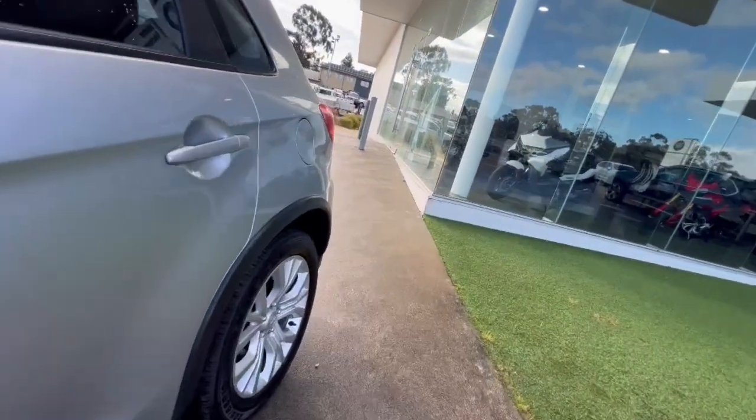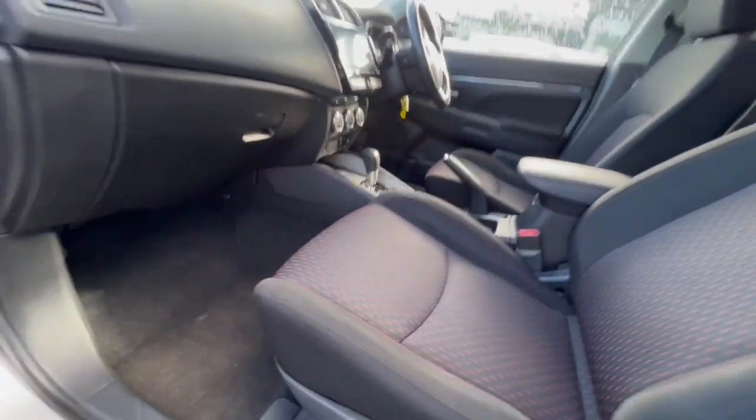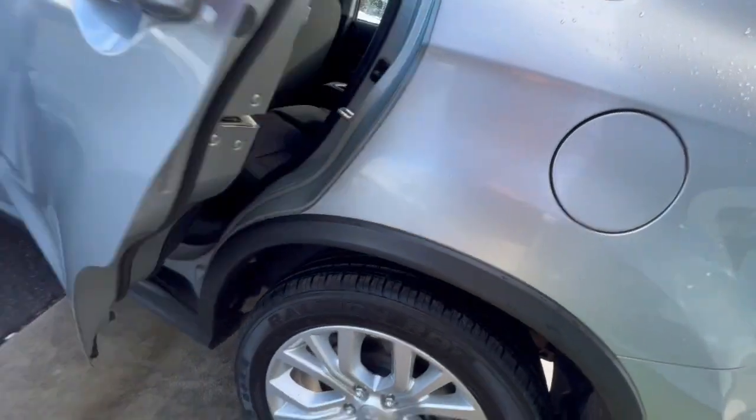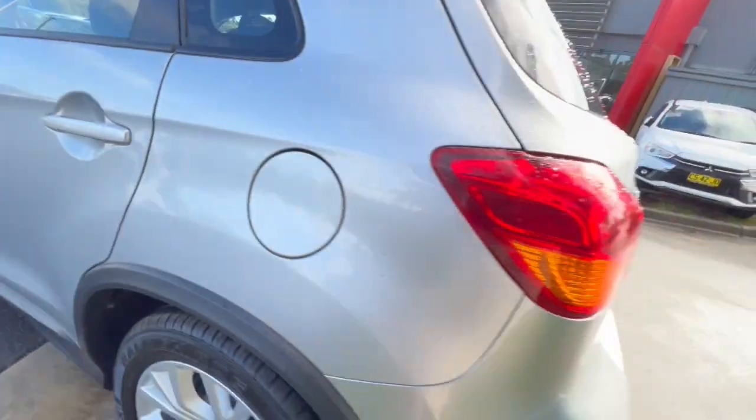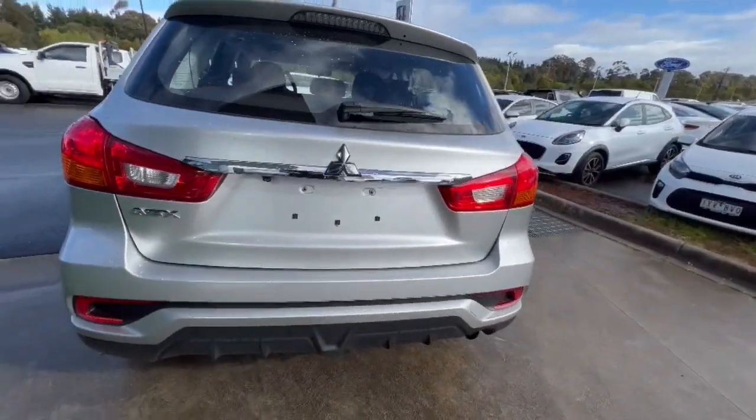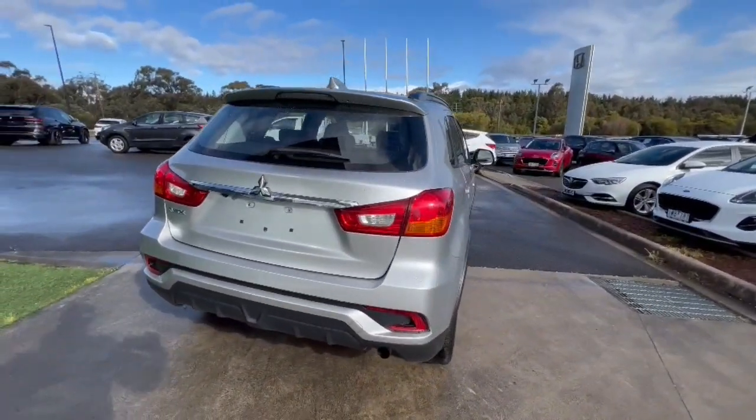Color-coded mirrors and door handles. Really clean through inside with that cloth trim with side airbags as well. You do have your automatic transmission. Jumping through to the back, plenty of access there and you do have your rear cup holders.